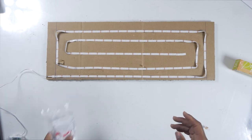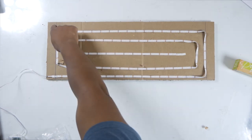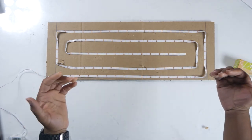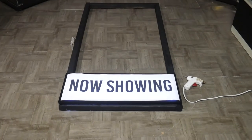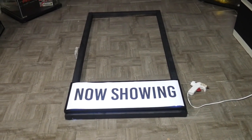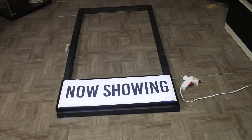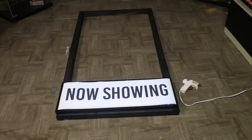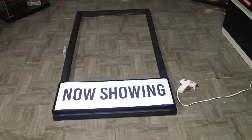Next, grab your glue gun and glue sticks and add hot glue all around the outside of your cardboard, then glue it to the designated area on the back of your frame. Next, bring all your stuff over — your frame, your 'Now Showing' sign, and your parchment paper — and kind of lay it on there so you can get a feel of what it looks like with the lights on. Now, if it's too bright, add a couple pieces of parchment paper. That should help lower the lighting down a little bit.